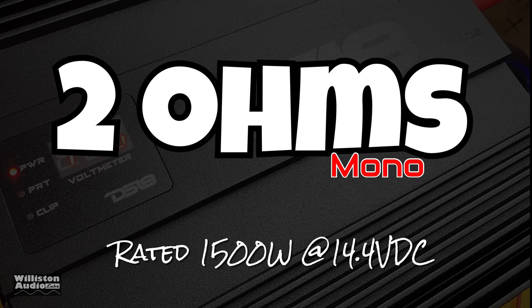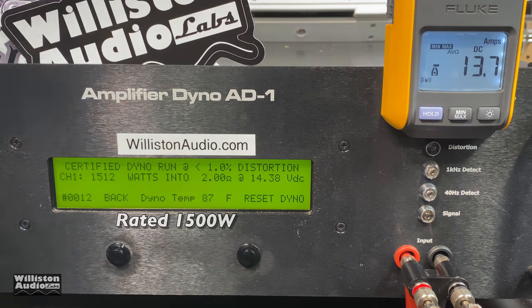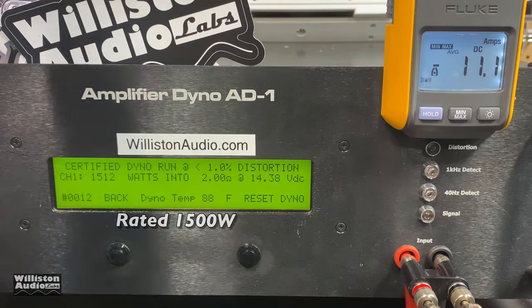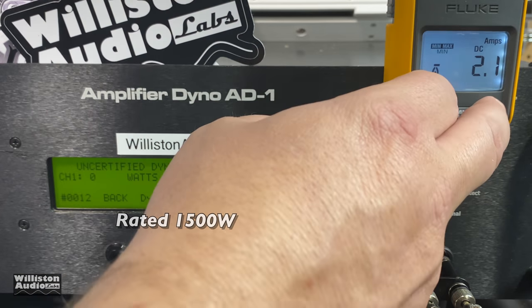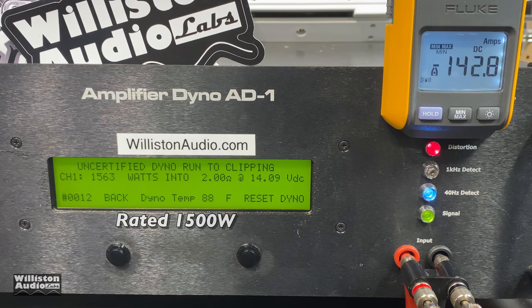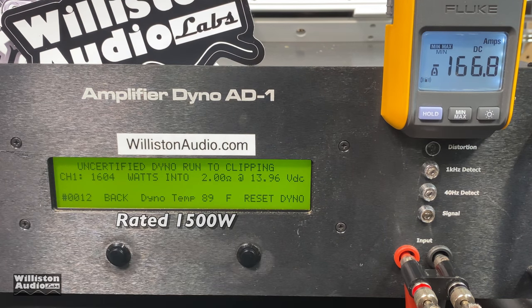Next up, 2 ohms — rated 1500 watts at 14.4 volts. Can it redeem itself? Yes it can: 1512 watts right at 14.38 volts. Now let's try the uncertified test up to clipping. Voltage drops a little below 14.4, but we still got over 1600 watts — 1604 watts at 13.96 volts. We dig that.